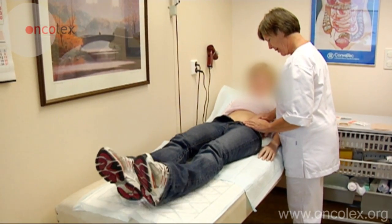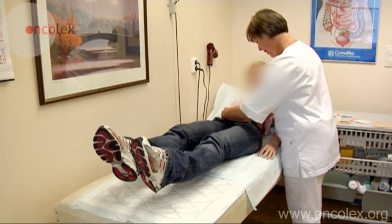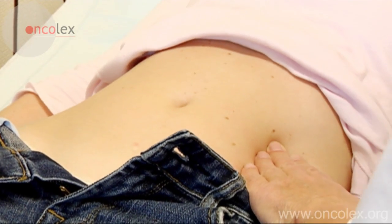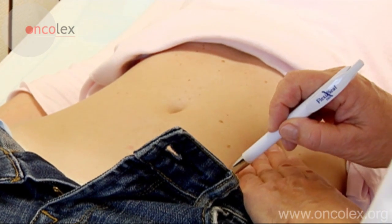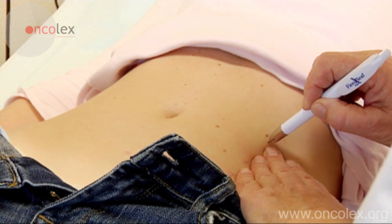The patient lifts her leg straight up. This makes it easier for the nurse to identify the rectus abdominis muscle. The stoma is always placed inside the muscle, and the edge of the muscle is marked on the side where the stoma will be placed.